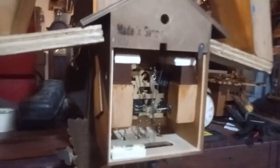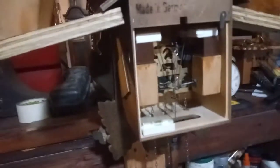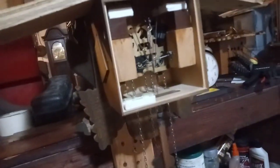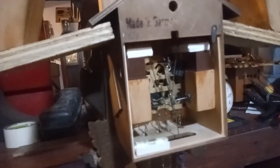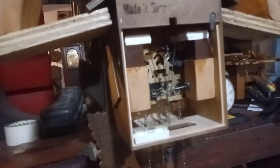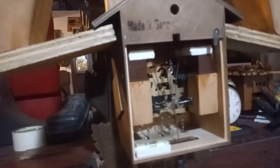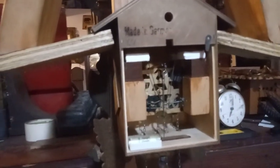I'm going to let it tick for a few days to make sure it's working properly. I think I'm going to have to adjust the pendulum a little bit more because it did stop one time — but I bumped the clock, so that might have had something to do with it. Anyway, we're getting there.